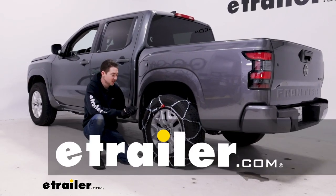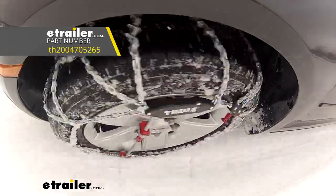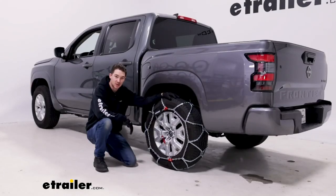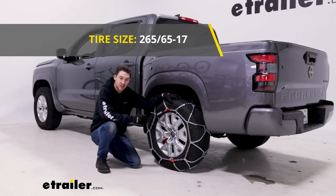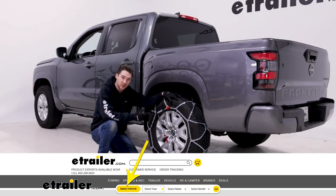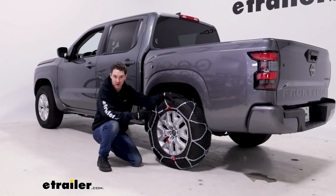Hey, it's Ethan here at etrailer. Today we're going to be taking a look at and showing how to install the Konig XD12 Pro self-tensioning diamond pattern snow tire chains on our 2022 Nissan Frontier. This is going to be on tire size 265/65R17. Make sure you check the fit guide at etrailer.com to get the right fit for your tire size. We also have them on the rear axle as per our owner's manual.